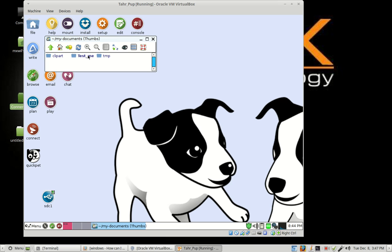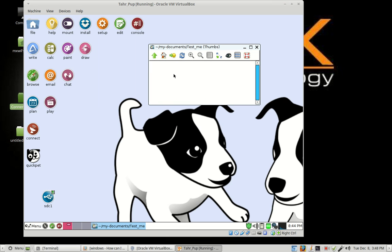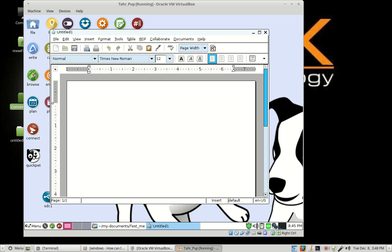Let's go ahead and open up this folder. If you left click on it once, it opens up. Now we're in our folder. Let's go ahead and create a Word document and save it to this folder. Come over here to your various icons. The one that opens a Word-compatible document is this icon that says Write. You just left click on it and the Word document comes up. Now all you have to do is type in whatever you want — a memo or anything you'd use a word processor for.